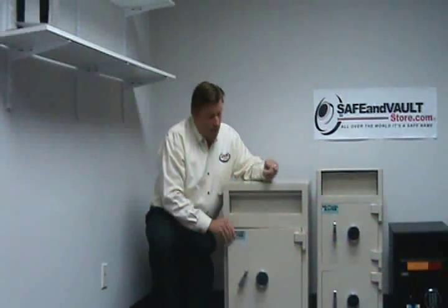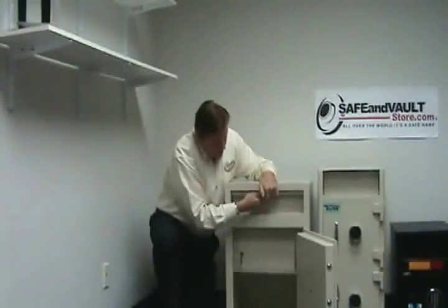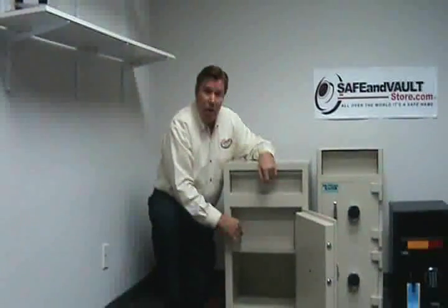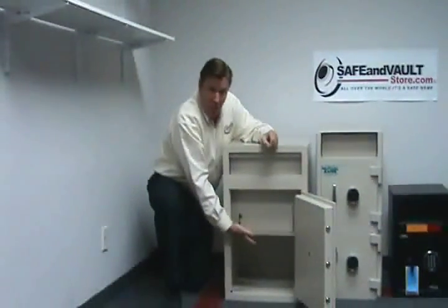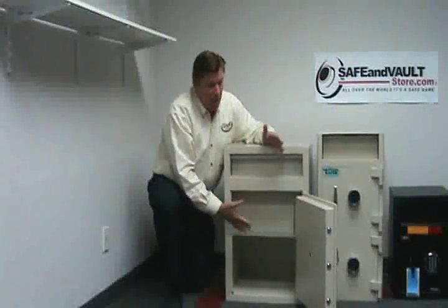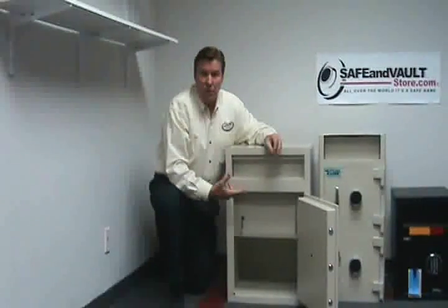Another type of deposit safe would be the inside teller drop, where you actually drop the cash up here. The big money stays securely locked behind this teller locker, and the key is in the possession of the owners or top management. Down in the lower part you can put three to four cash drawers from your registers. This safe is designed for larger point-of-sale operations, chain operations, where you're going to have multiple tellers.